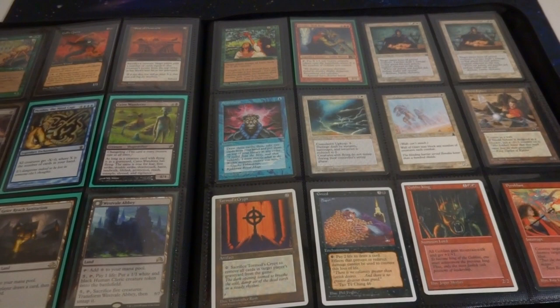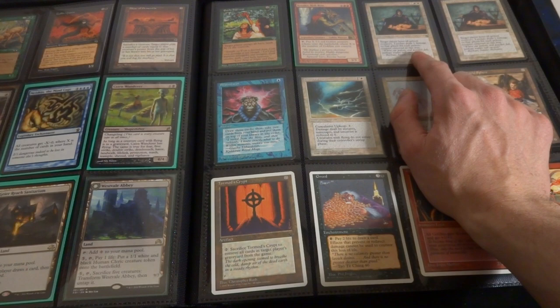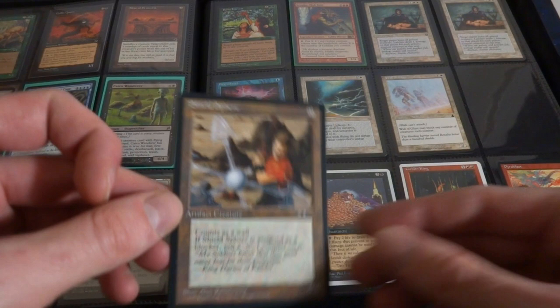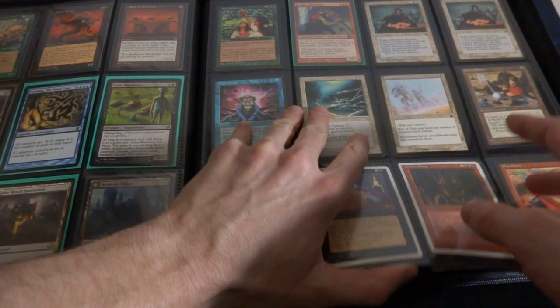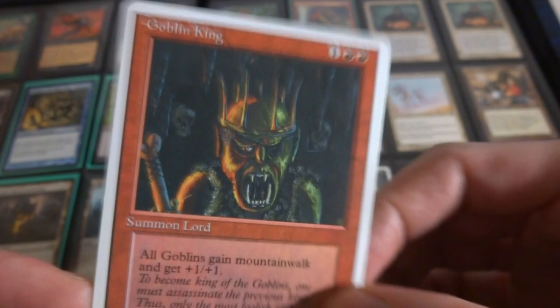Got Earthly Harvest over here. Krenko Mob Boss. Leeches - target player loses all poison counters, it deals one damage to that player for each poison counter removed this way. Brainstorm, classic card. Energy Storm. Wall of Glare - it can block any number of creatures in combat. Shield Sphere - I had a playset of these in another video, I guess I had an extra one. Zero cost artifact, that's a 0-6, enough said. Tormod's Crypt - zero cost artifact, sacrifice it to remove all cards in target player's graveyard from the game. Got Greed. Goblin King - all goblins gain Mountain Walk and plus one, plus one. Just a wonderful card, it's like Zombie Master but for Goblins. This is from 4th edition.